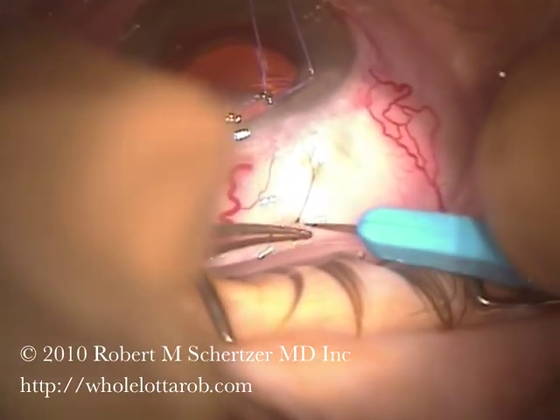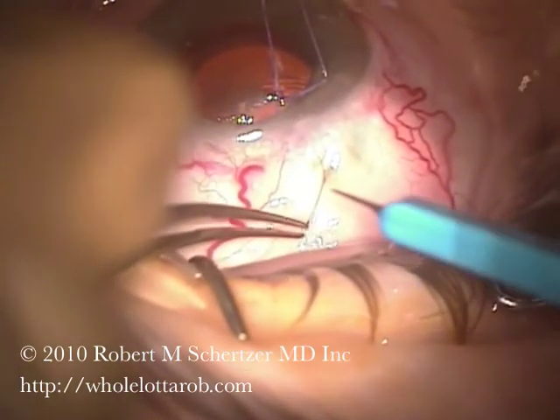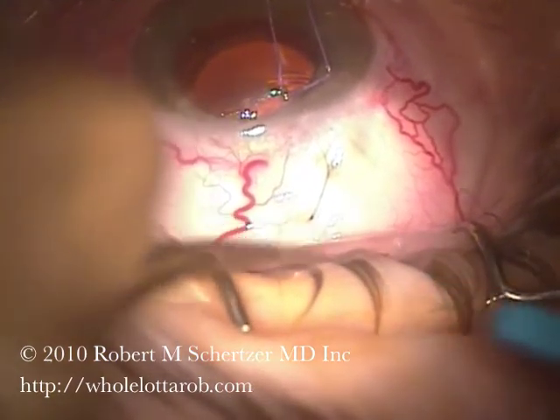So this can work very well. You have to be really careful, though — if the bleb is completely avascular, then you could just end up tearing it. But in this case, it seems to be working fine at least a few weeks out now.